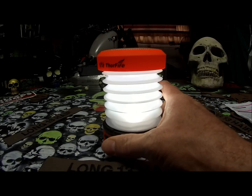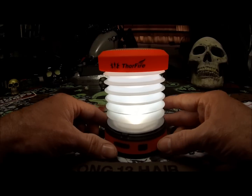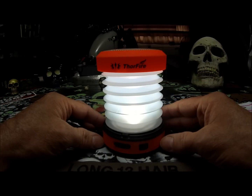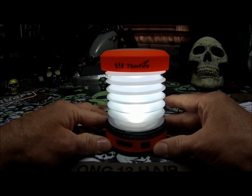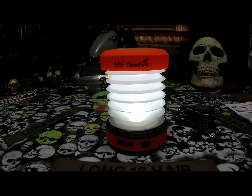You can always crank it up if the battery gets low. If you think you might use it, charge it up before you go — I am going to make sure it is fully charged before I go tomorrow. Check them out people, Thorfire. This is an awesome little lantern. Go buy one — I think they are less than 20 bucks. They have been sending me stuff to do reviews on and it looks like a great company. This is Long 13 Hair doing a Thorfire Mini Telescopic Camping Lantern review.